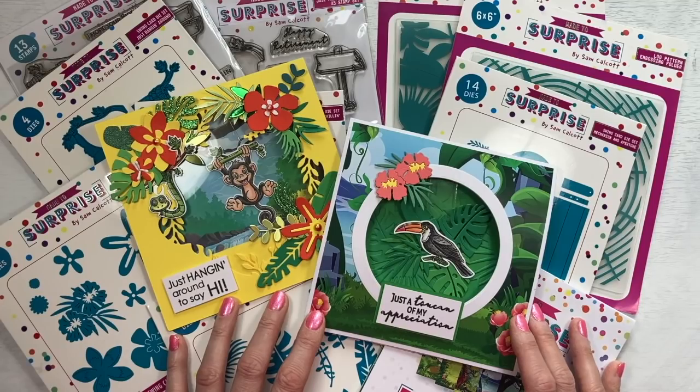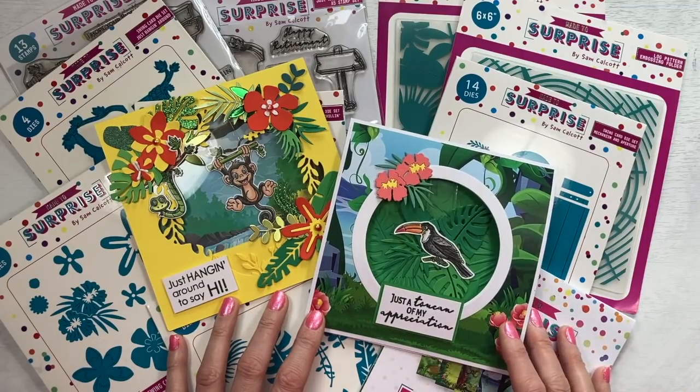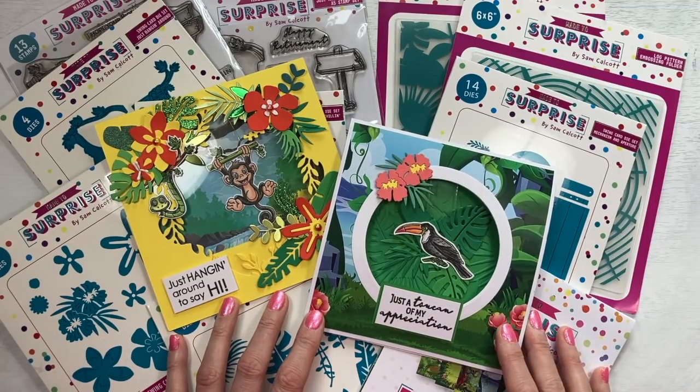So I hope you enjoyed this closer look at my latest release. As I said at the beginning, I'm going to be live today over on the Craft Stash Facebook page and also over on Craft World, and I'll link those links in the description box below. I'll also link all of this product so you can go and take another look if you want to. Thanks for watching, and I'll be back again very soon with fun tutorials using this product.